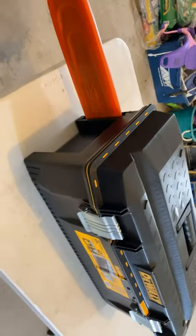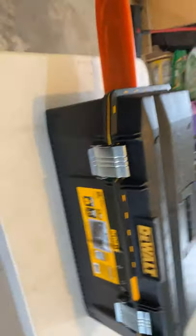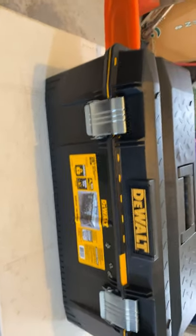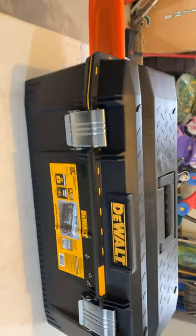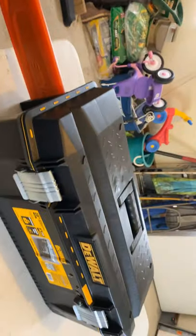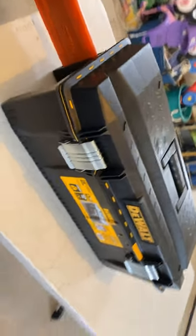It just buckles back up and you've got your handle here. It's about as heavy as you'd expect for a chainsaw being in there, but it works out great. I'm excited to see how well it holds up. If you have any comments or questions feel free to leave them down below — thank you for watching, hope I helped you out!